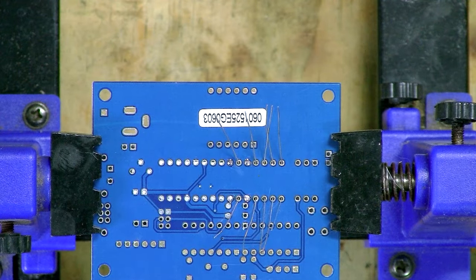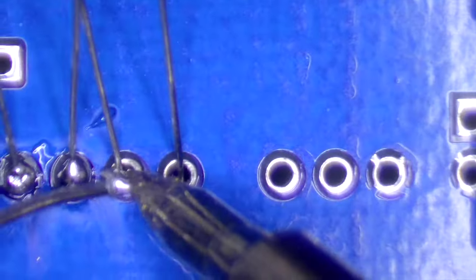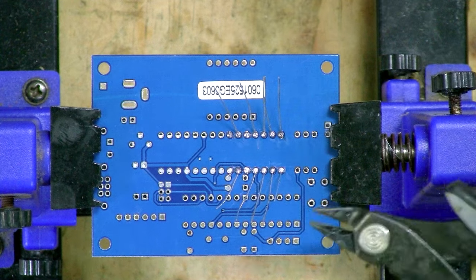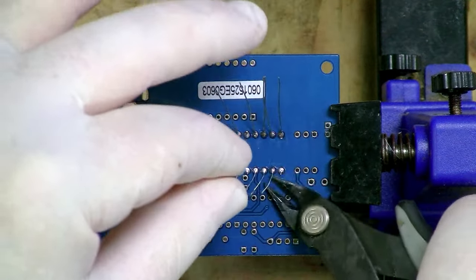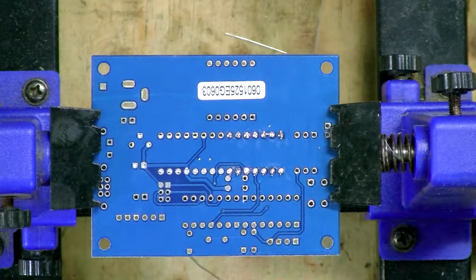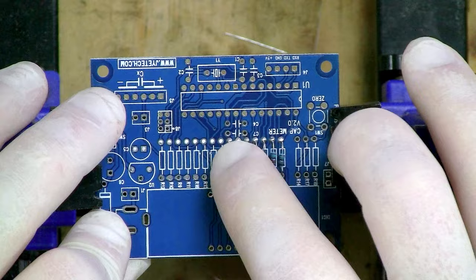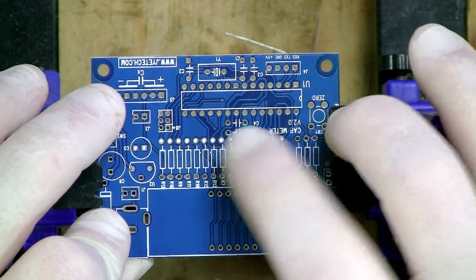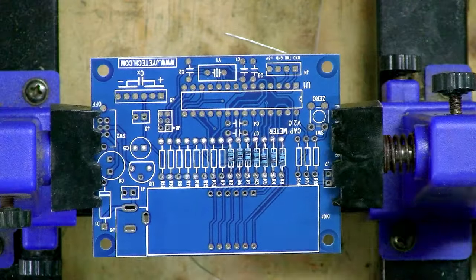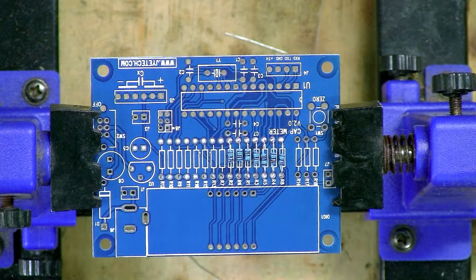That's all of the 1.5 kilohm resistors in place. I'll just snip off all the pins and then move on to the other resistors. I haven't spent a lot of time making them all straight and neat — I'm not overly fussed with that as long as they're making contact. If you're more fastidious you may want to line them all up, but I don't really care too much about that.